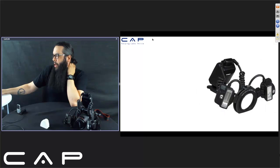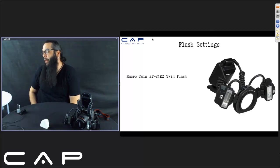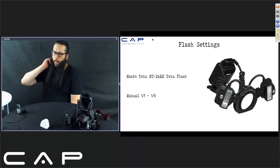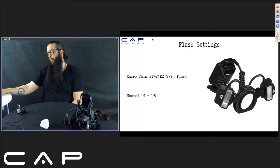Now we'll go to the flash settings. You can really mess with these to get the effect you want. There's no strict rule on where you put your flash — the more you play with it, the more you get used to your camera, flash, and lens all combined. You start playing with the settings and you'll find the exposure that fits your style. I use a manual setting between 1.1 and 1.8. Take a picture and look at your viewfinder to see if it works.